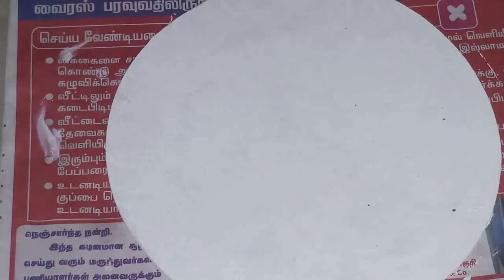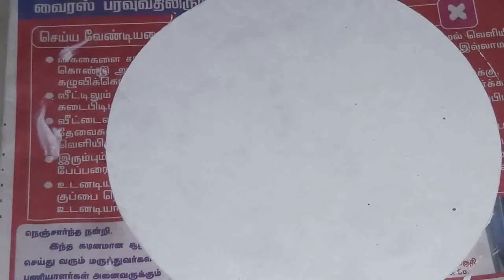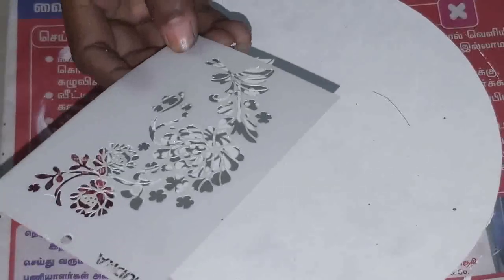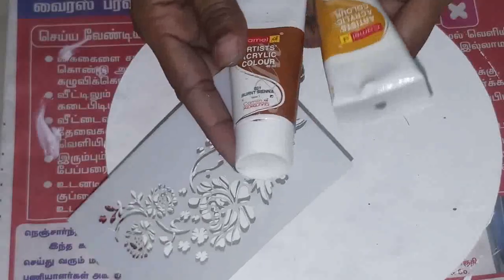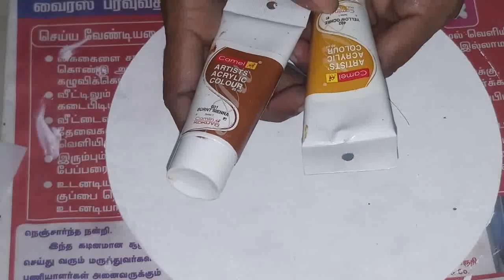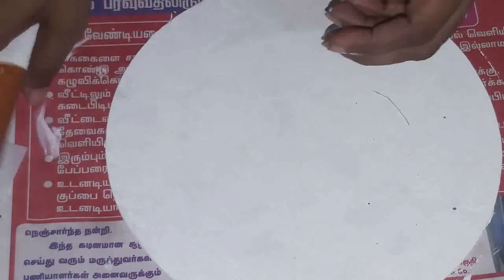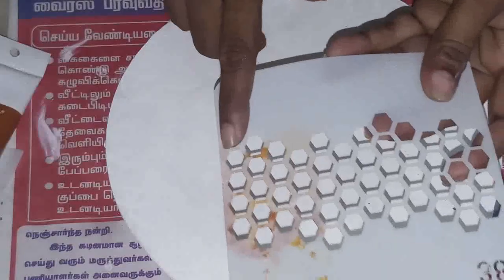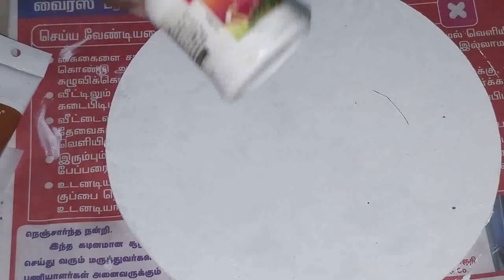We need an MDF board, any round base or flat base. Then blue stencil, acrylic colors — I took chrome yellow, aquarello, and burnt sienna. I also took stencil vinyl and a foam brush, plus texture white.